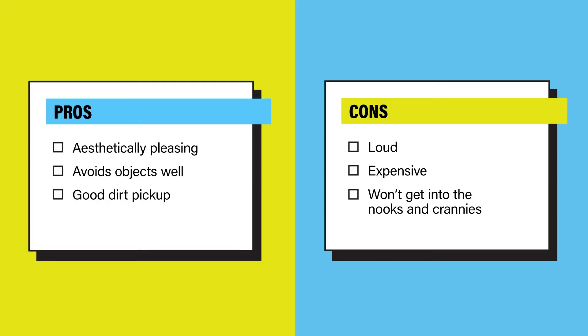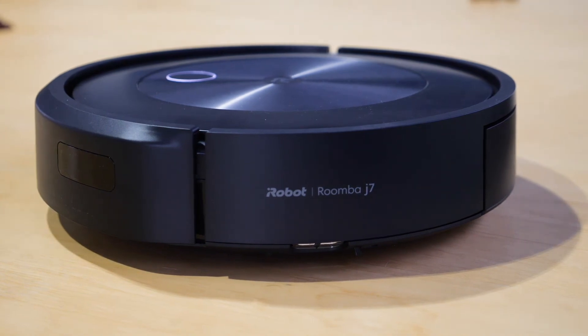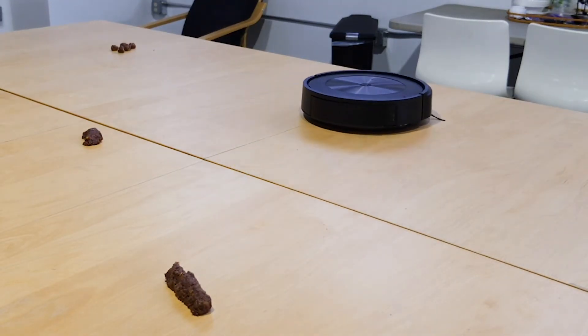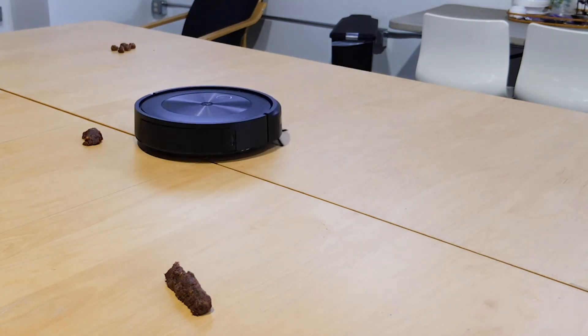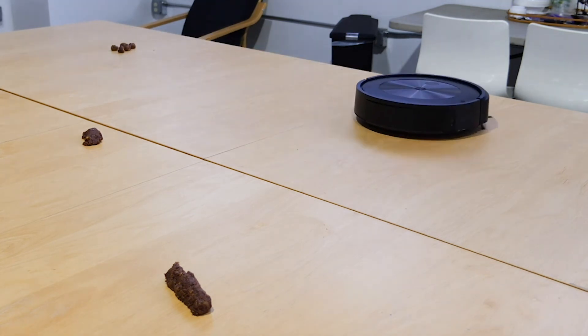The J7 Plus's pros are it looks good, it avoids objects well, and it has good dirt pickup. The cons are it's loud, it's expensive, and it won't get all the dirt in the nooks and crannies. Should you buy it? Based on all of our lab results, we think the iRobot J7 Plus is a good buy, especially if you're looking for the very best in what robot vacuums have to offer. Even though it's very expensive, it's really hard to put a price on peace of mind. This robot vacuum has good dirt pickup and great object avoidance, meaning it's never going to leave you with a bigger mess than you left it. To read the full review of the iRobot J7 Plus, head over to reviewed.com, and thanks for watching.